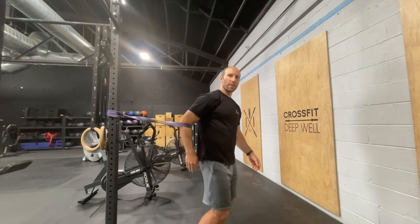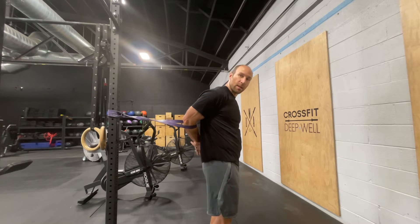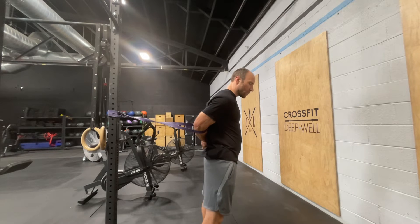Once you've got it just below the elbow, you're going to reach your hand back behind your back and grab it with your other hand, and then rotate so that the band is pulling your shoulder backwards.